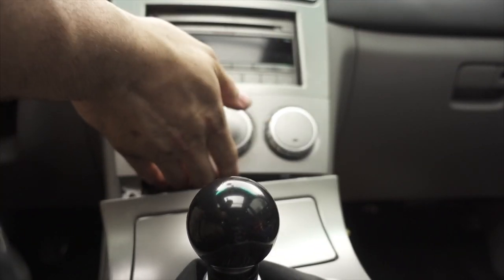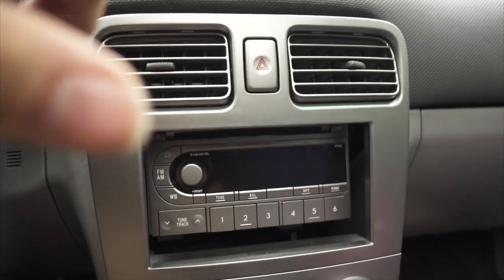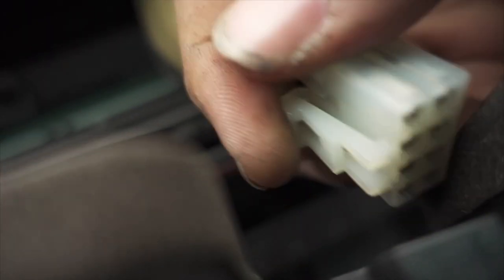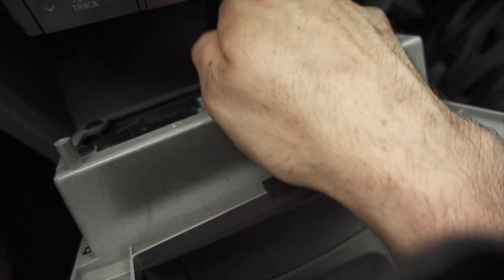Then carefully pop this out with some trim poppers. As you're working it out, do not bend and snap it — you're gonna snap it. Then you're gonna pull that out and now you'll have your hazard connector there, which is just a squeeze. As you can see, that's it. Then down here is for your HVAC controls.